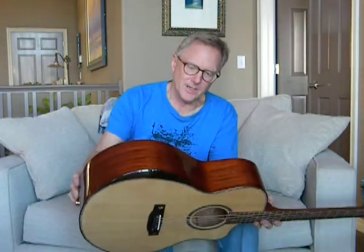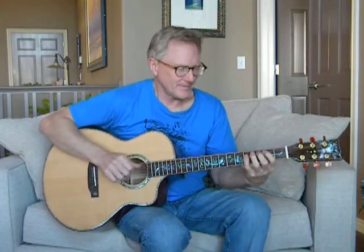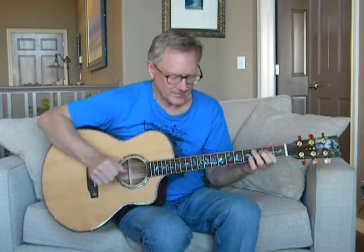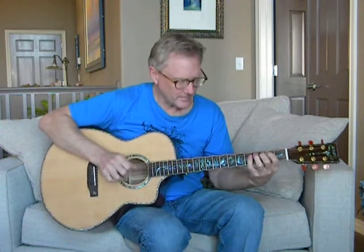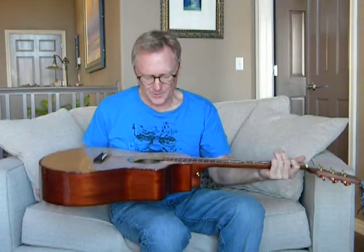It's got a beveled comfort edge on it, so it makes it easy to sit and play. It's got that typical really crisp sound — the sound of mahogany and spruce — and that's my favorite acoustic guitar combination.